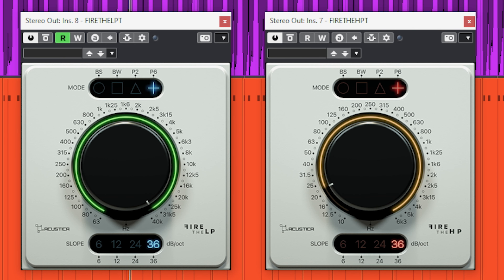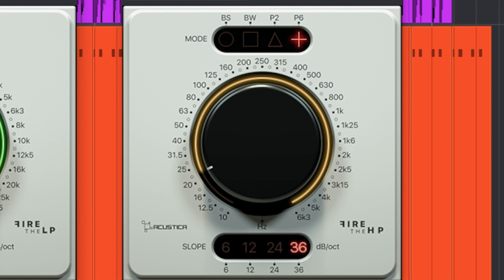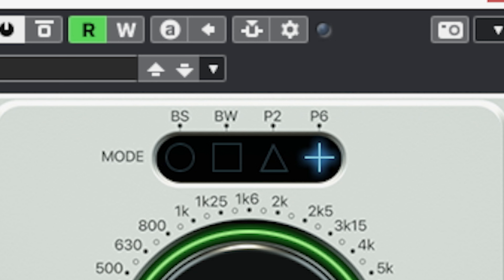Once in a while you see a new plugin release and you think: why do these plugins exist and what is the added value? The new Fire high and low pass filters by Acoustica raise these questions for me.